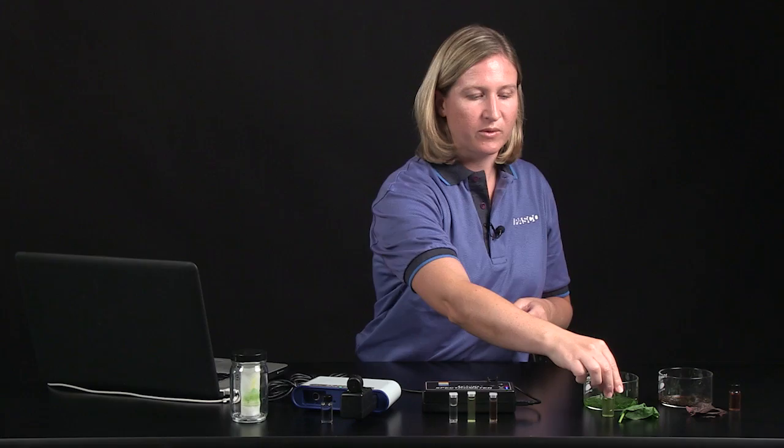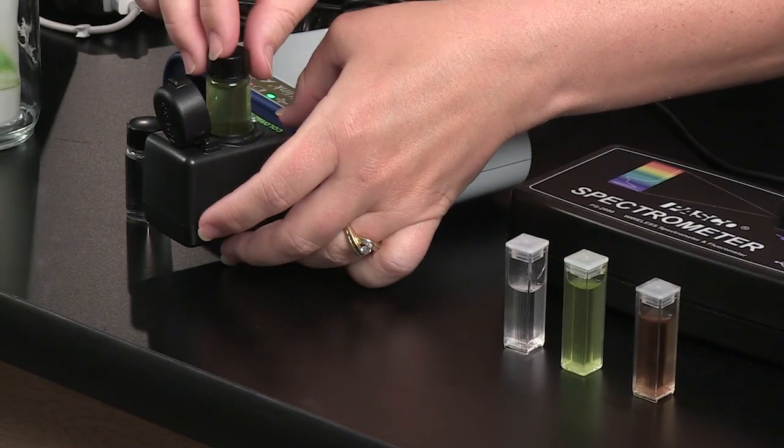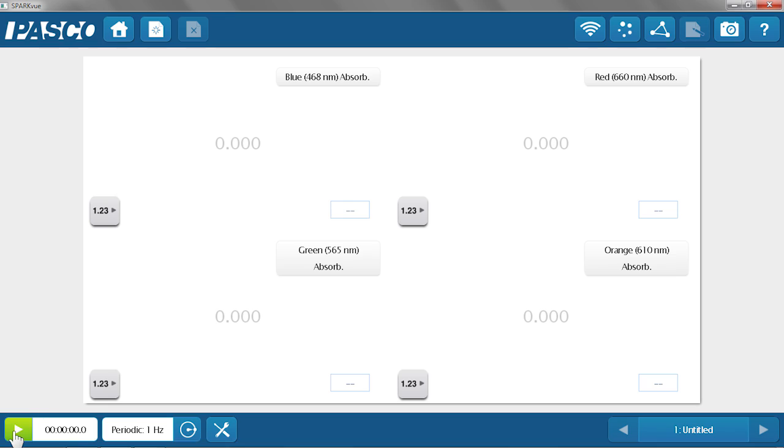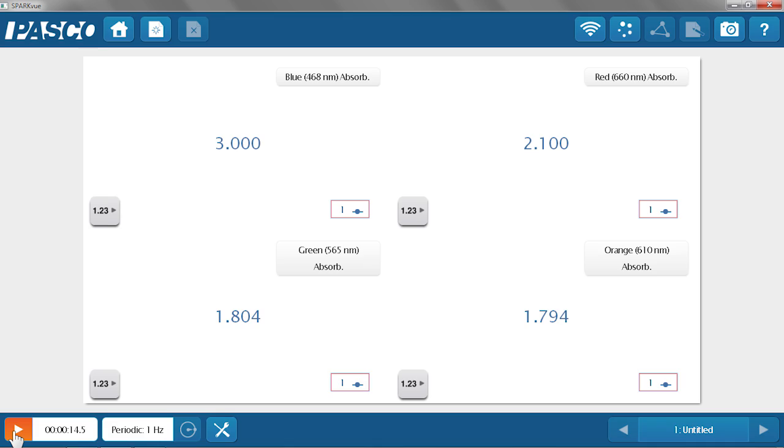Since my colorimeter is calibrated and ready to go, I can take my spinach pigment extract, place it into the colorimeter, snap the lid closed, and hit record. I've created a page in SparkView that shows the four colors of the colorimeter. The lights within the colorimeter shine specific wavelengths of light through the solution — the choices of light colors are blue, red, green, and orange.